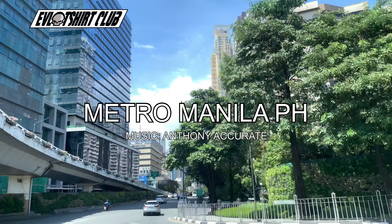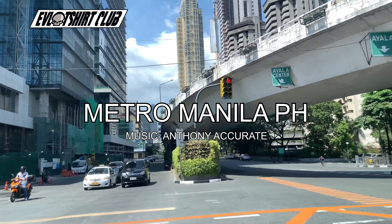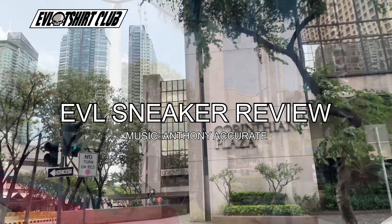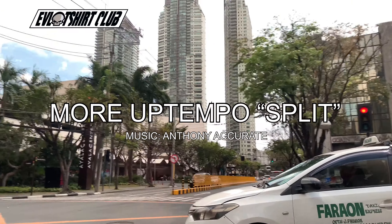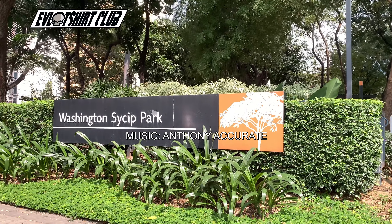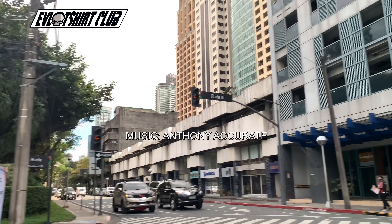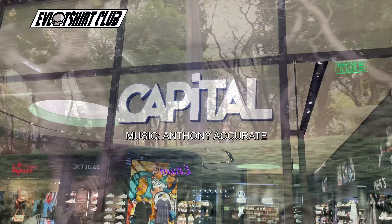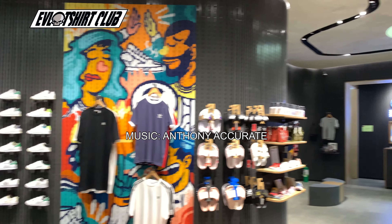Yo, what's up community? Your man Evil Foot, Natural Manila. You know the place. Don't forget to subscribe to the channel. Don't forget to like the content if you like it. Bringing you another evil sneaker review and today we have the Nike Air More Up-Tempo Split. As always, beats are from my homie Anthony Accurate, the illest producer ever. This pickup is from the local sneaker boutique, Capital PH. Make sure you check them out.